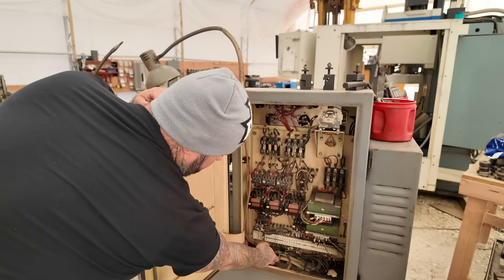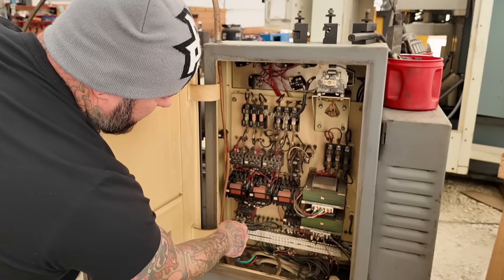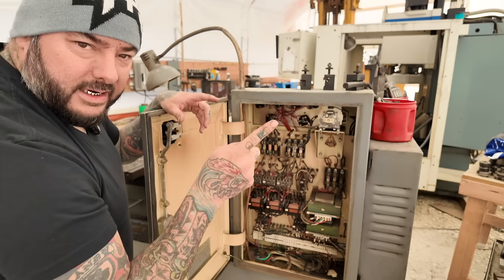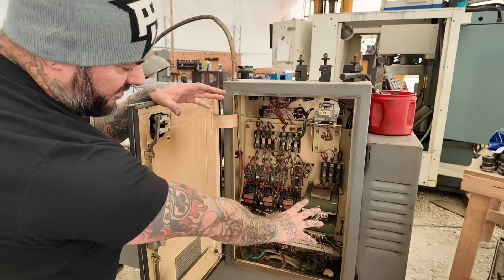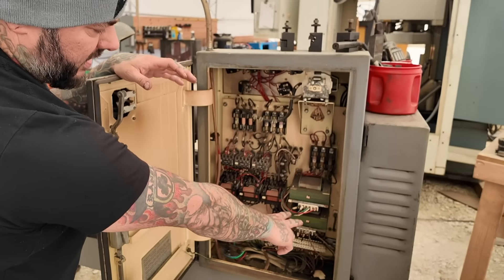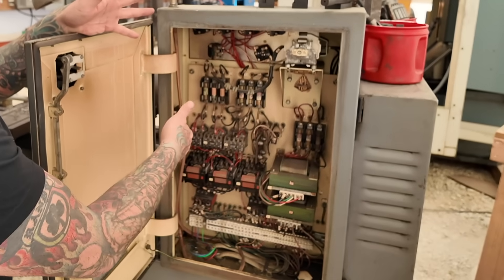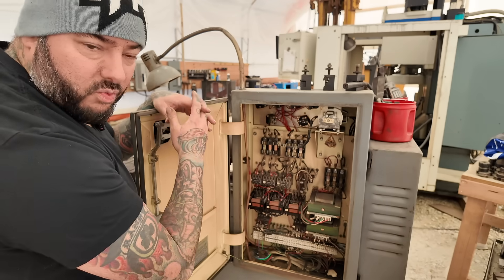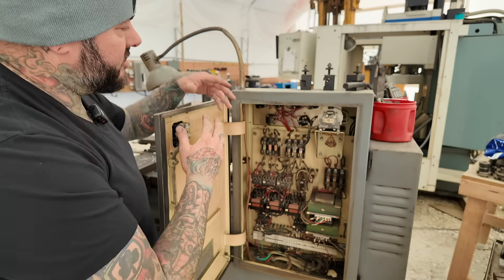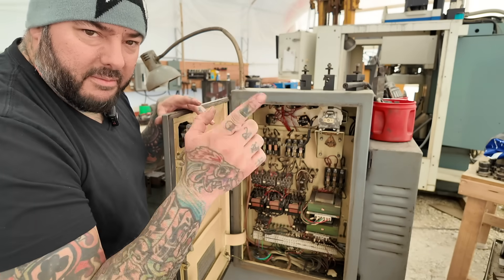Inside the electrical box I can see the power going out to that cord. The power comes in and goes to a bunch of different transformers. I believe everything here runs on single phase — there's a transformer that drops it down to single phase to run everything else, so everything runs on 110 or 220 single phase. I believe we can just wire into the main wire and everything should work. I'm going to make a mount so I can mount the VFD right here on top of this box and control it from the front.